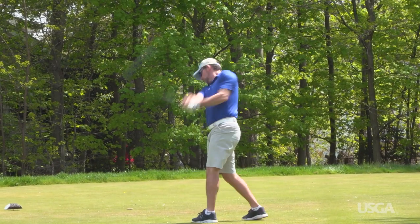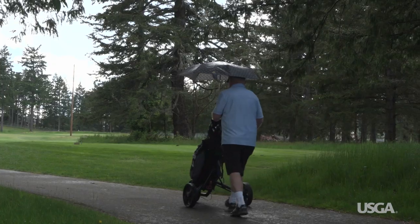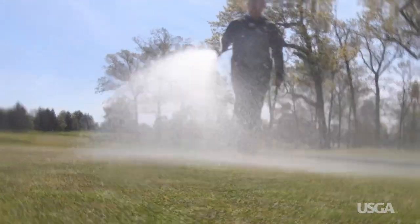Superintendents consider their play volume, type of grass, growth rate, and weather when deciding when to apply sand top-dressing. Fertilizer and watering programs also play a role in determining the schedule.